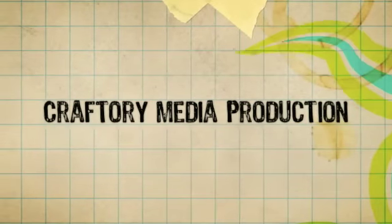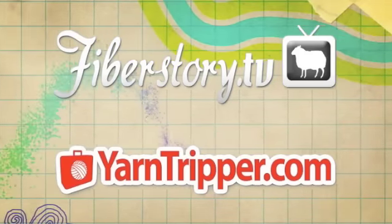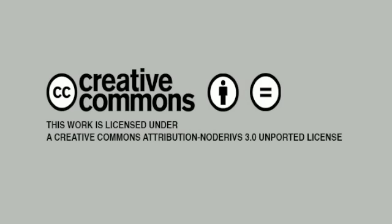New Stitch a Day is a Craftery Media Production. Check out our other shows at FiberStory.tv and YarnTripper.com. This video is licensed under a Creative Commons Attribution No Derivatives 3.0 Unported License, which means use it on your website, put it in your patterns, but please don't change anything.